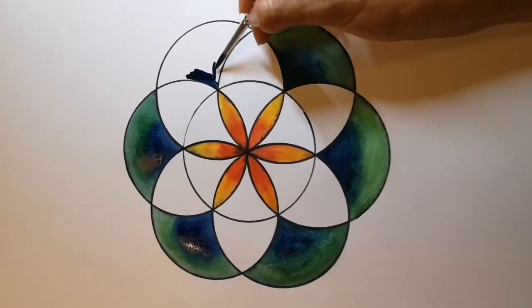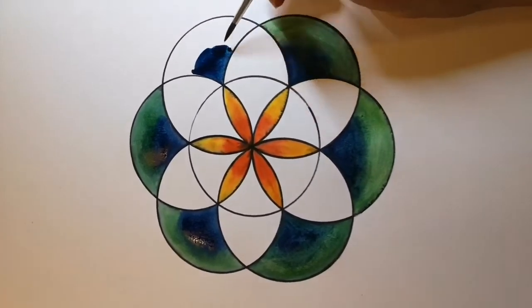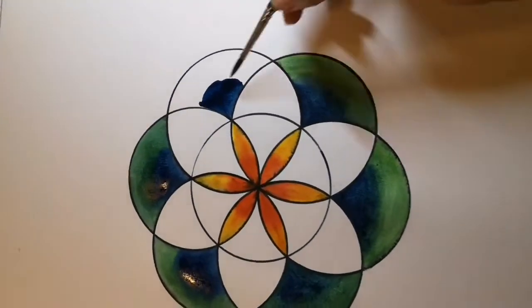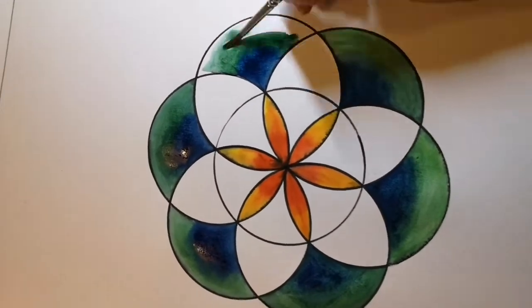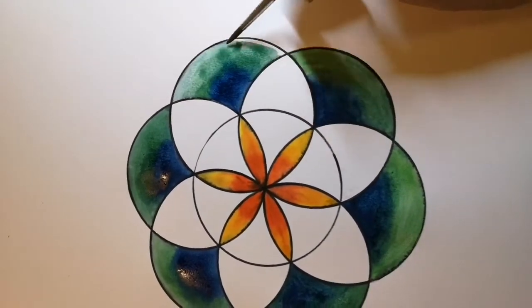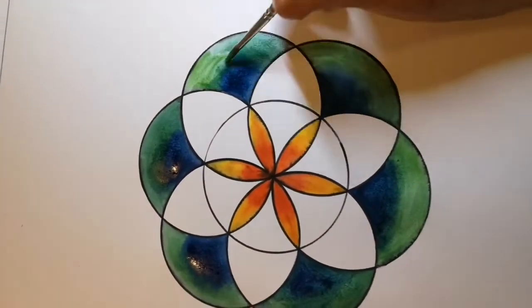Once you've got your base shape you can have a bit of fun blending colours and using watercolours, oil pastels and colour pencils. Just explore different patterns, shapes and colours in each part of your pattern.